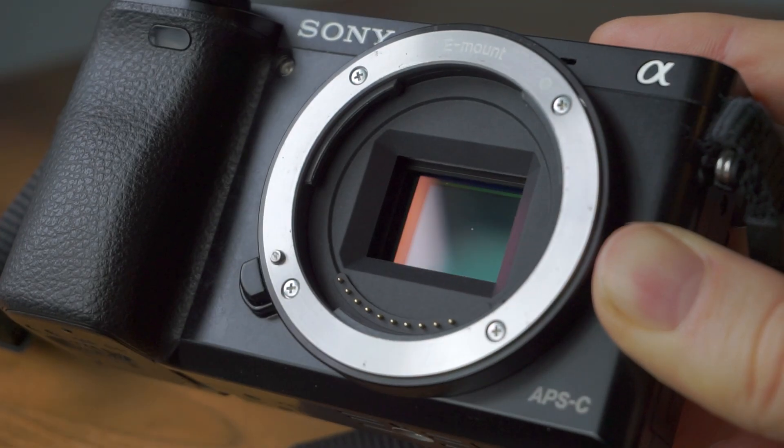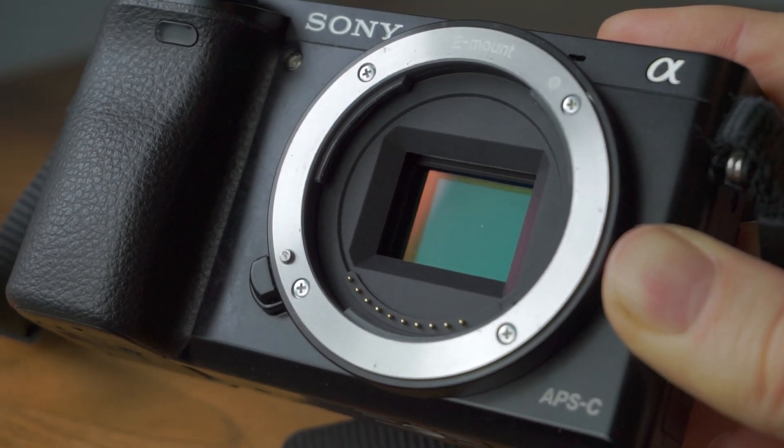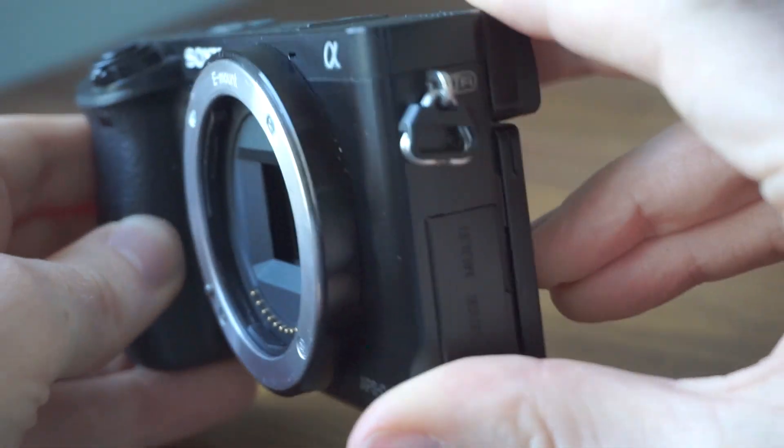Cleaning the sensor on any type of camera is a pretty daunting task. Sensors are extremely sensitive and fragile and you don't want to be messing around with them if you don't know what you're doing. There are reasons for cleaning sensors — like you get specks of dust on it that might happen naturally when you're changing lenses, or it might have come dirty when you've bought it second hand, which is basically what happened with my camera, a Sony a6000, which I'm going to be cleaning today.